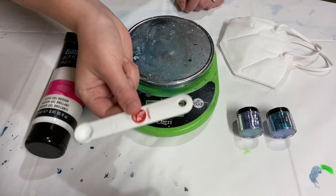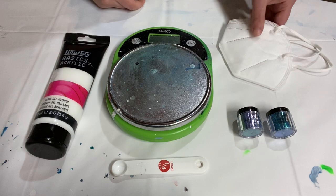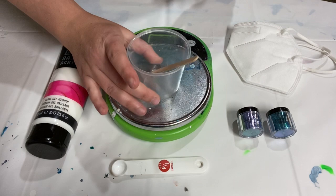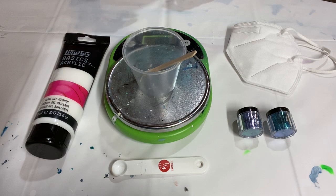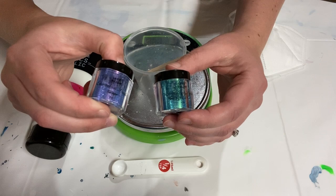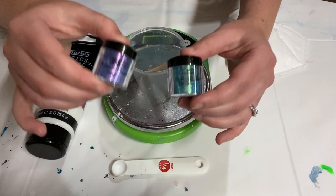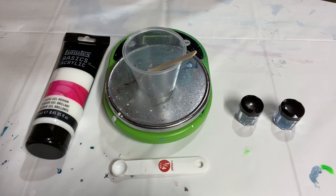I've got my little quarter teaspoon scoop, my gel medium, my scale, and I have my mask because these mica powders are very fine and you don't want to breathe them in - that would be bad for your lungs. I'm going to put a cup on my scale and zero it out, then put on my mask. The two colors I have are chameleon powder grape, which is blue with a purple shine, and teal, which is blue with a green shine.